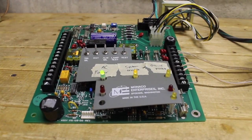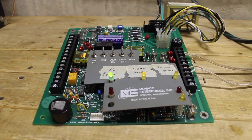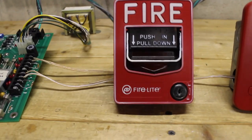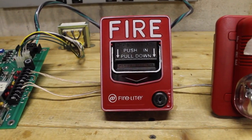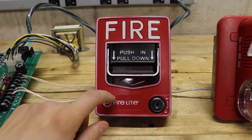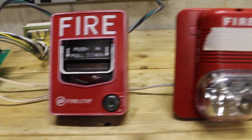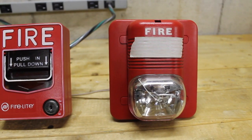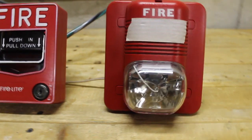So what exactly do we have for devices in this inaugural system test? We've got a Firelight VG12L — this was my very first alarm right here. Next to it is a System Sensor P1224MC, the multi-candela version of the System Sensor Spectra Alert. You can hopefully see the candela selection inside there; this is set on 15 candela.